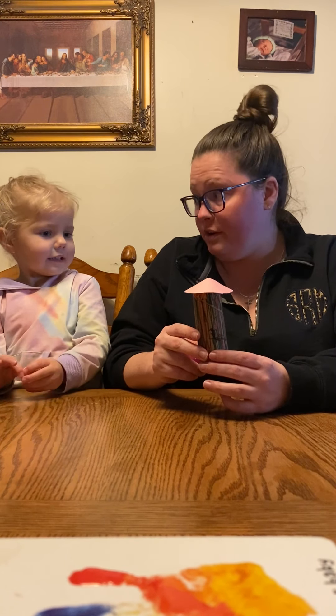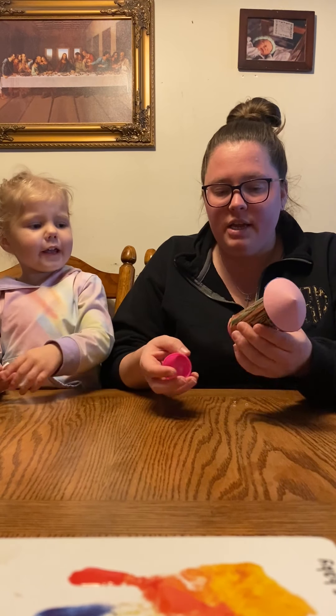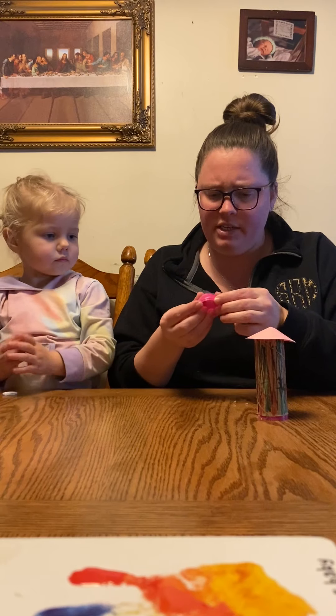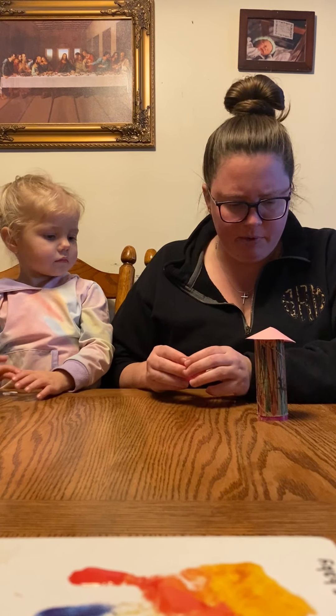Rainbow is her favorite color. And then you need just a little piece of Alka-Seltzer — and hopefully this works. My eggs had holes in them, sadly, so I kind of plugged those with the glue gun and hope that it doesn't leak and that it works.